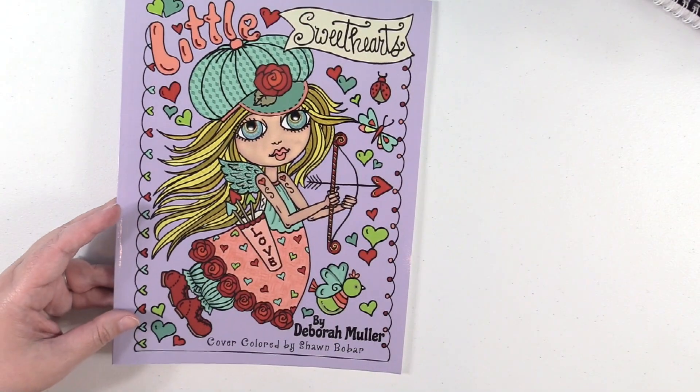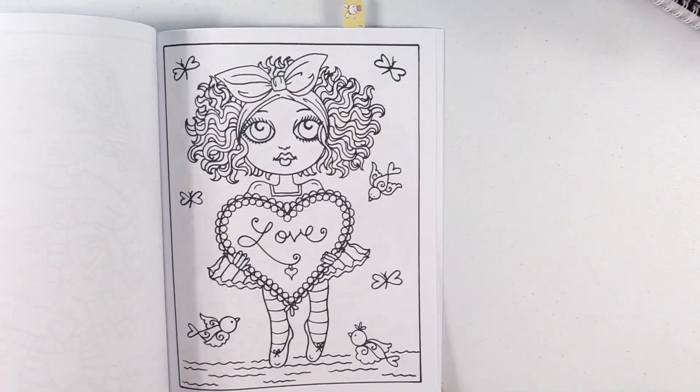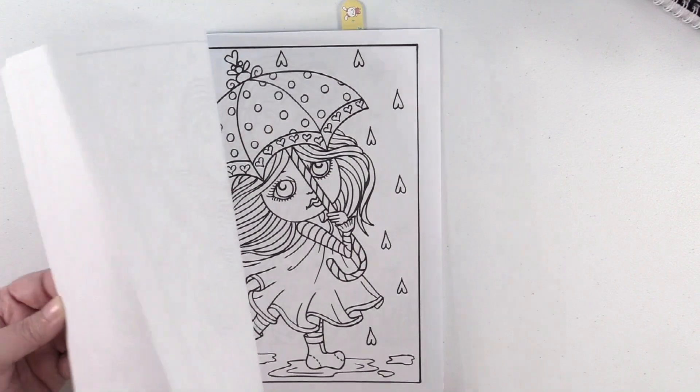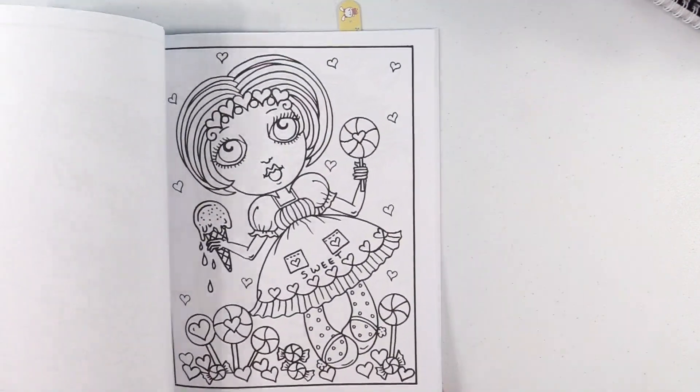We're about halfway through, guys — are you hanging in there with me? This is a Deborah Moeller book, Little Sweethearts. I like this one a lot too. They're just so simple and adorable.